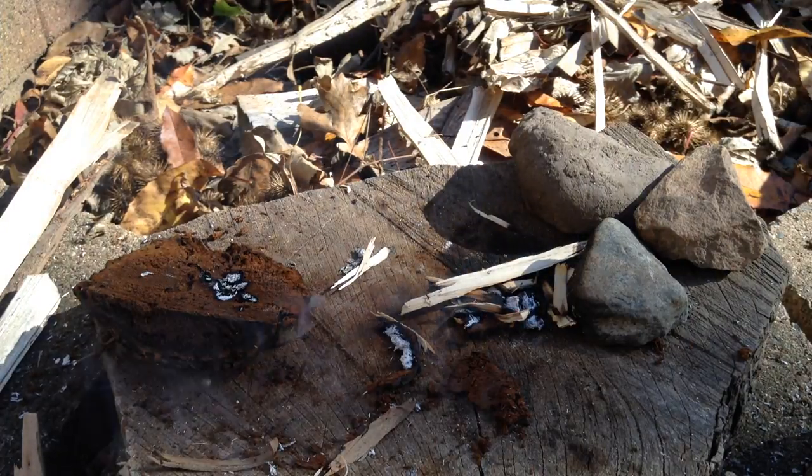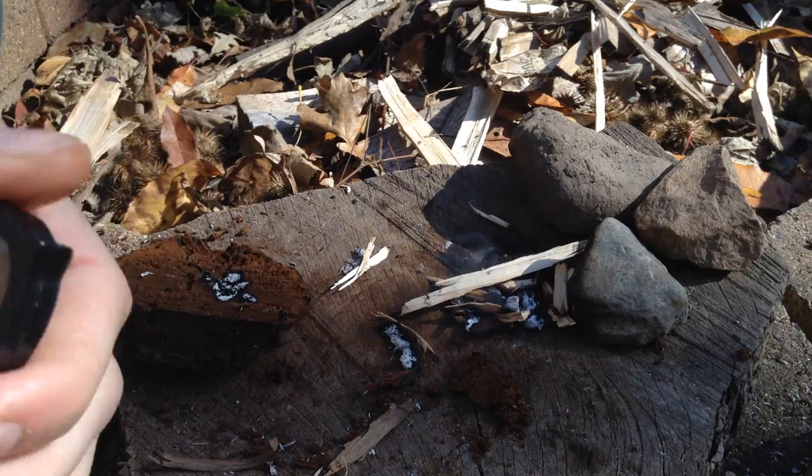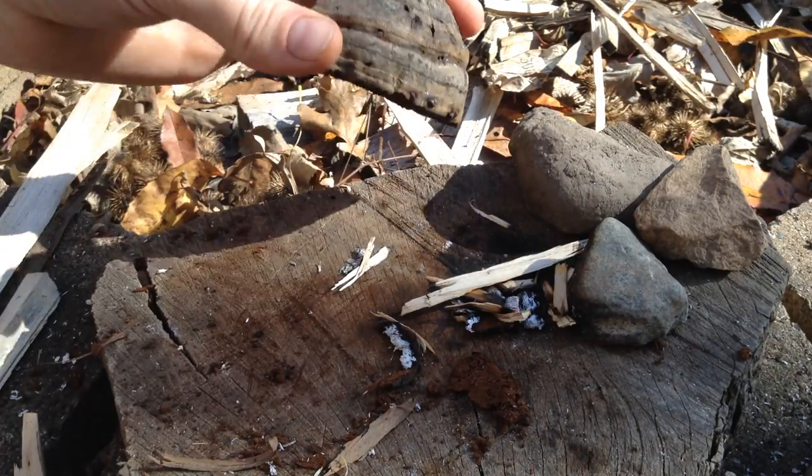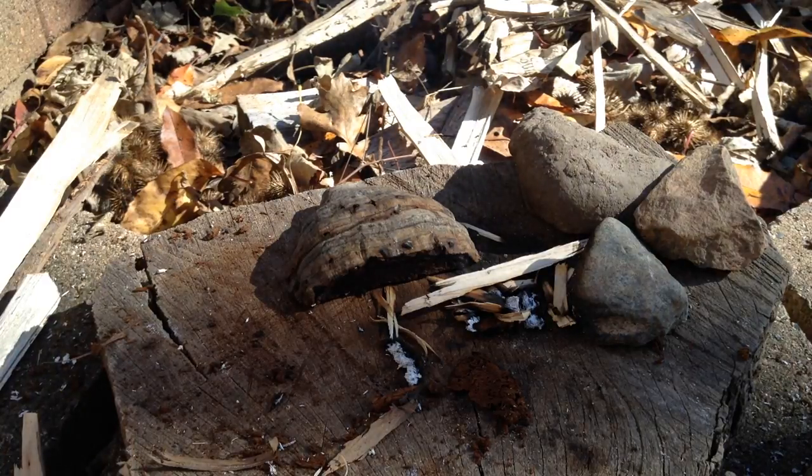That's as close as we're going to get. But I appreciate the views. Thanks for coming along for this little hand lens experiment with our tinder fungus. I hope you give it a grow. Thank you for watching and we'll see you next time.